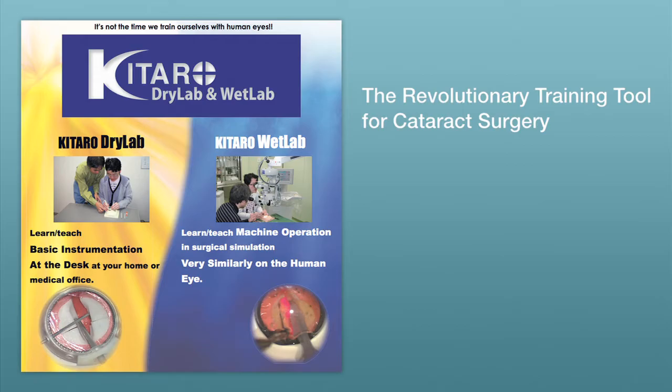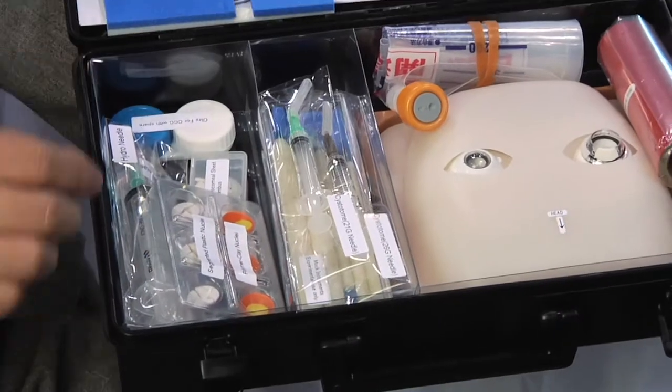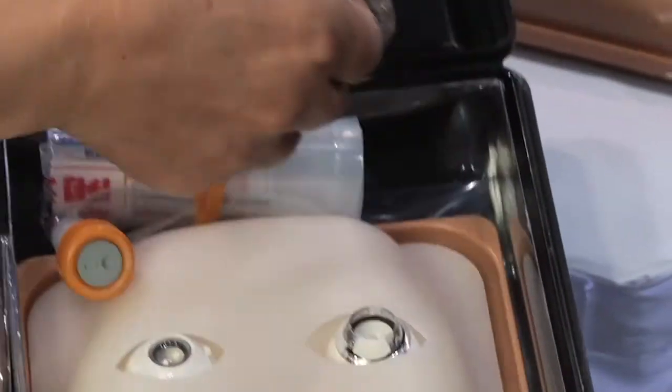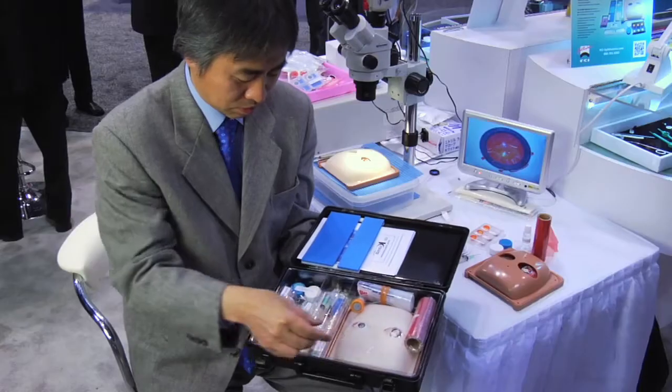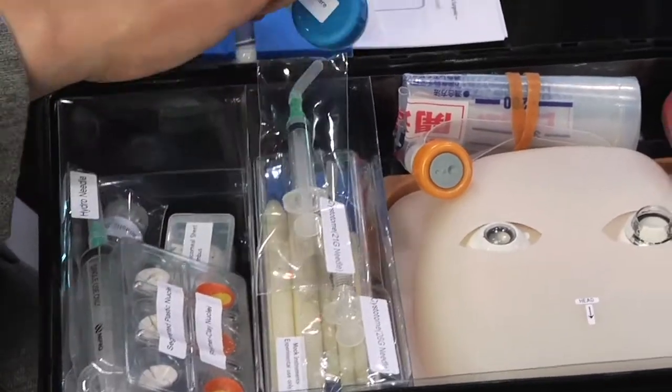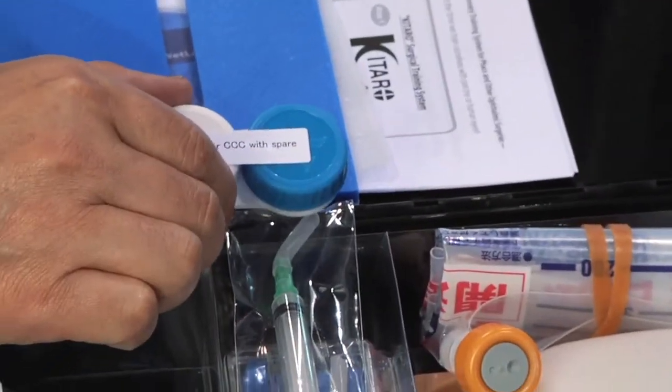In the dry lab, a surgeon can repeatedly practice CCC and nucleus dividing at their desk to master the basic instrumentation before moving on to the wet lab practice. This is the anterior capsule film. This polyester film has a special two-layer structure and is placed over the reusable polymer clay cortex to reproduce the capsulorhexis in a way very similar to the human eye.